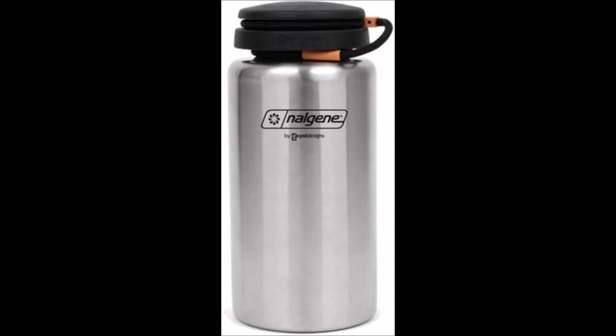Today we're going to cover three different items. The first item is you want a stainless steel container, approximately one liter, one quart. You want a single wall — you do not want the insulated double wall. You want the single wall.